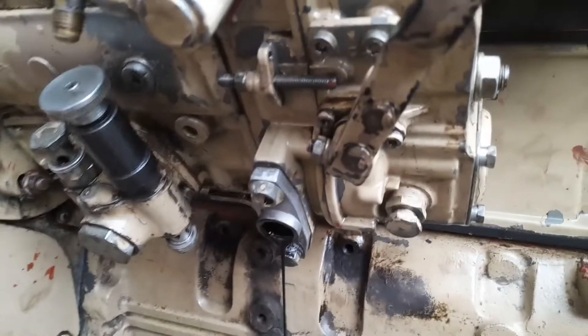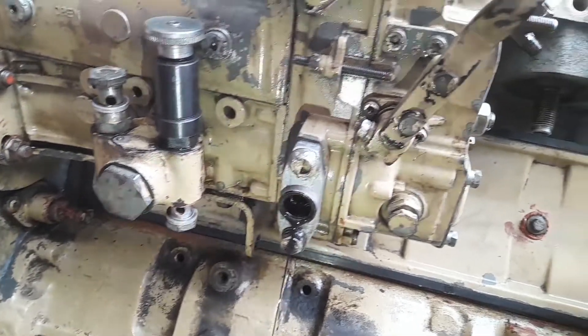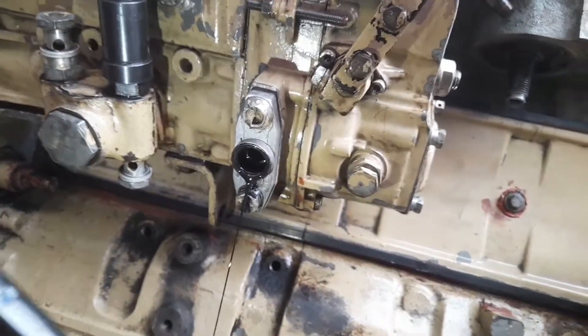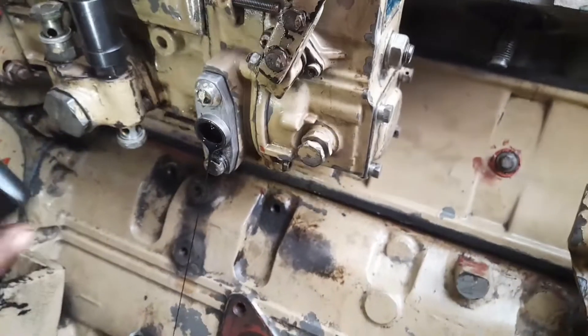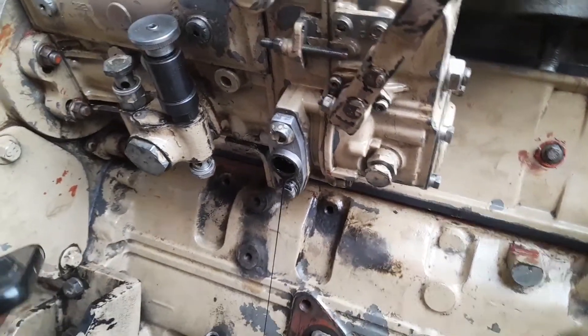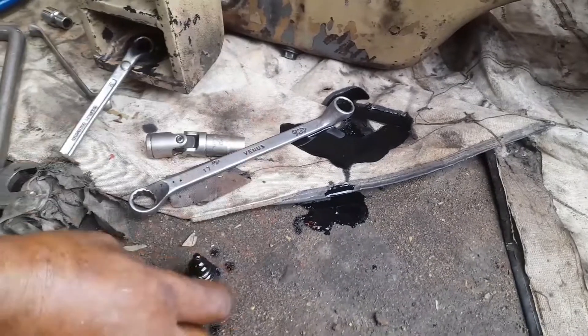After we have checked whether the pump is locked or not — one side of the lock pin has a cut point. When the cut point side is entered, the FIP pump will be locked. This is done at the time of opening the pump or at the time of calibration.